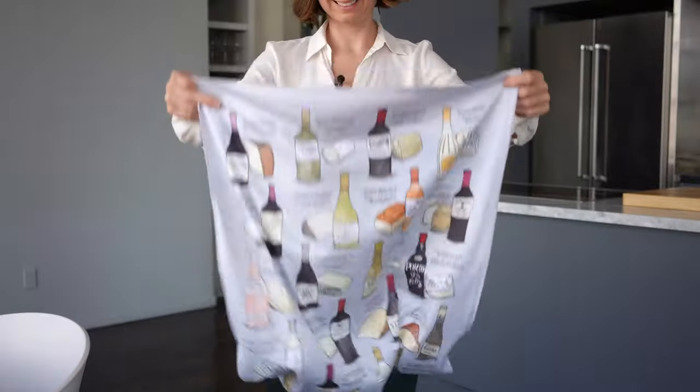You can find these polishing cloths and other amazing bar tools at our shop at WineFolly.com.